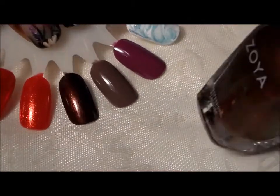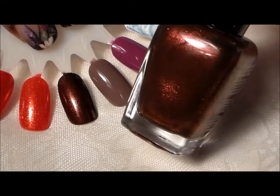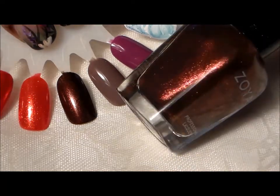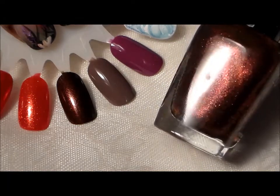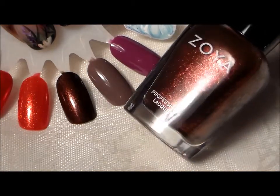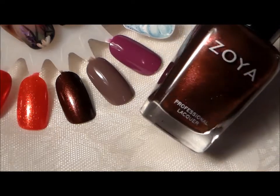It's pretty dark — like a brownish with a little bit of purple in it. It reflects silver, a little bit of gold. Very pretty. This will be a great fall color. It's called Cheryl. It's like a chocolate glitter with a little bit of a purple undertone.